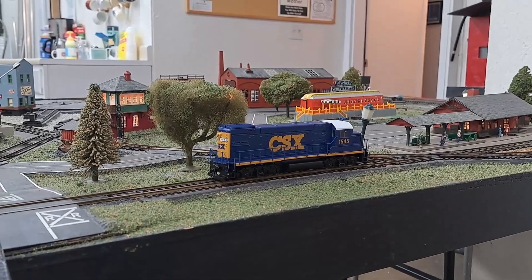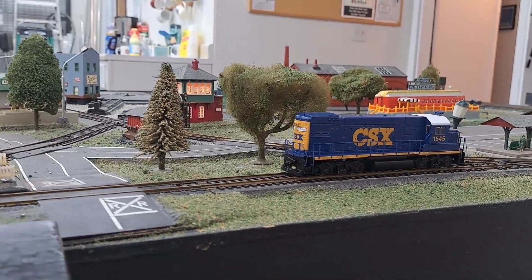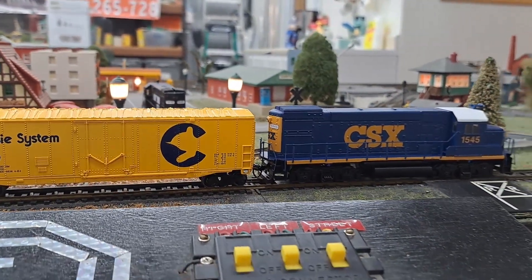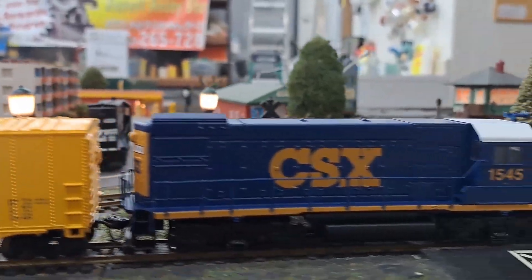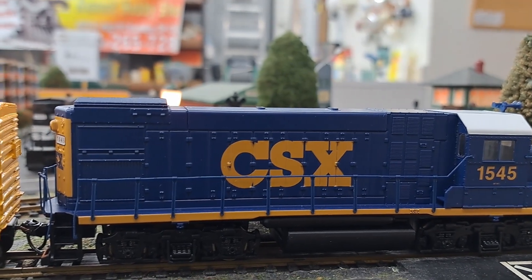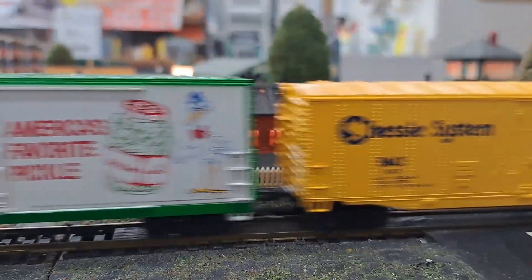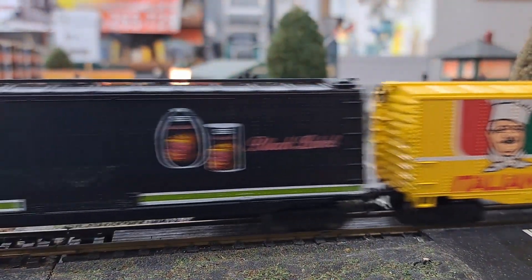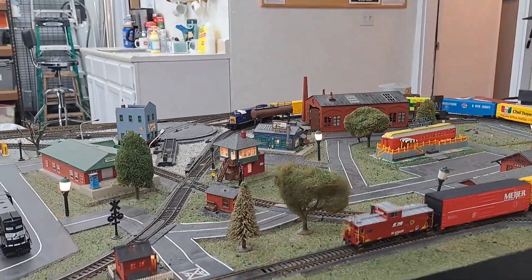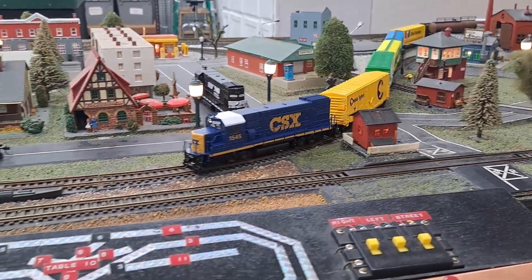Let's back up and hook up to these cars. All right, we got them — let's put it in forward and get a nice close-up of these couplers. Yeah, this track is definitely dirty. This would have taken off by now — and that's not giving me a good look.